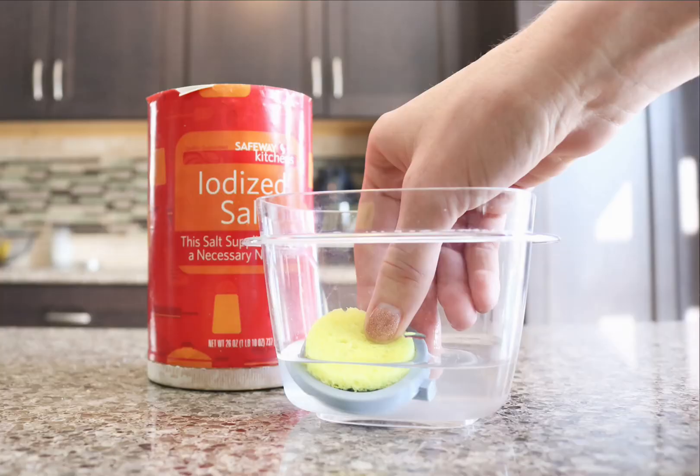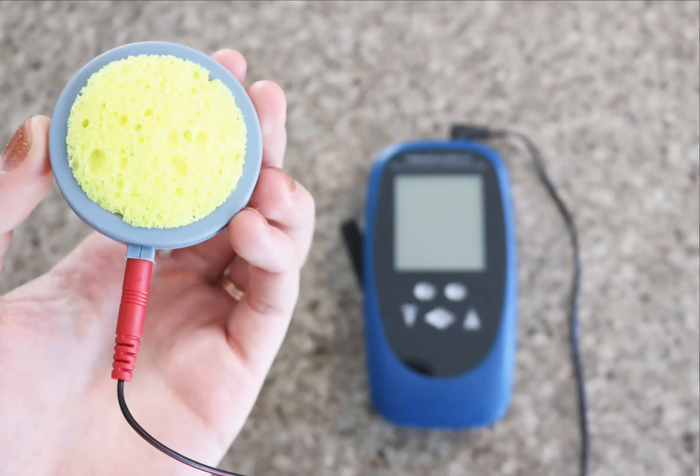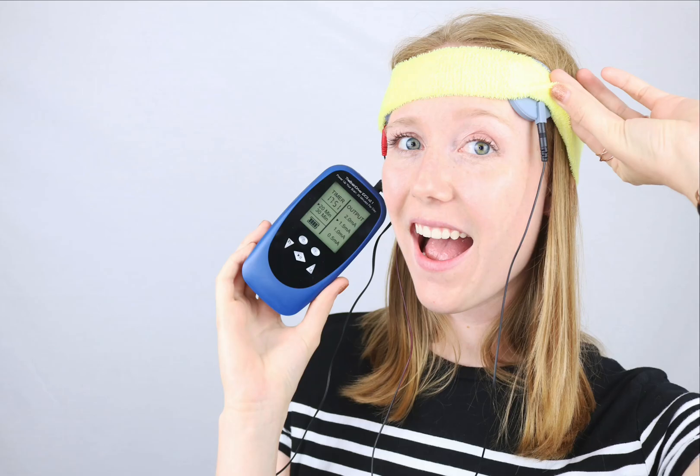Hey, this is Keri with a quick little honest video review of the Braindriver TDCS system. I have used similar TDCS systems in the past, but they always have those sticky pads on them which A, aren't really reusable all that well,